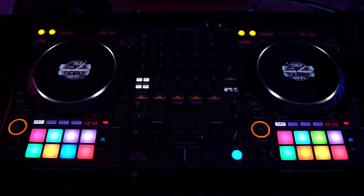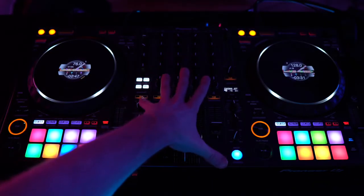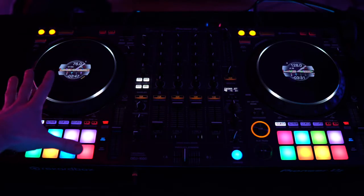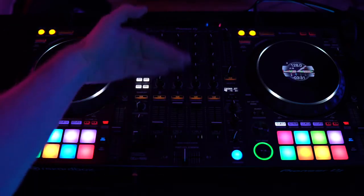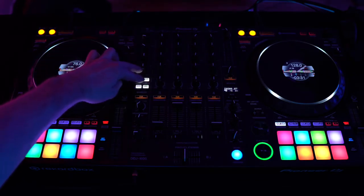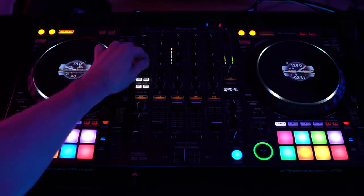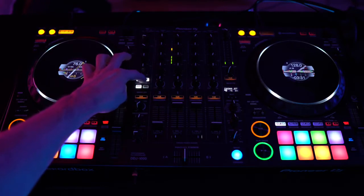In general there are three types of effects on the DDJ-1000. You have the beat effects, you have the sound color effects, and you have the release effects. These effects are both in the mixing part of the DDJ-1000 and also on the decks themselves. On the mixer section of the DDJ-1000 you have the sound color effects right here.